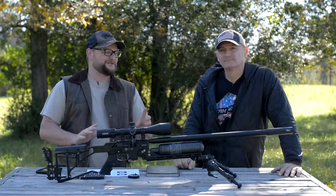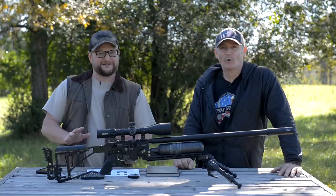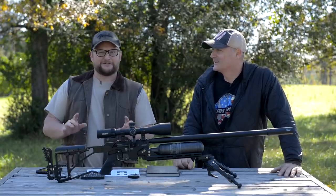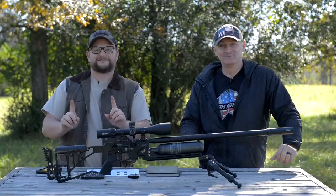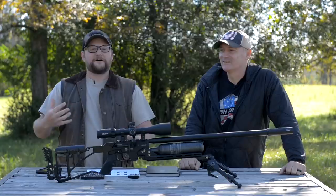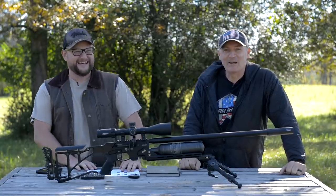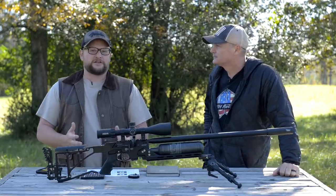He is sort of the 22 Plinkster of the air gun world. We're calling out Dave a little bit here. I want to put together a match between these two and see who wins — the powder burner or the air gun. And I'll be the ref, I'll be the Joe Rogan.